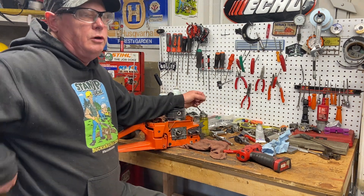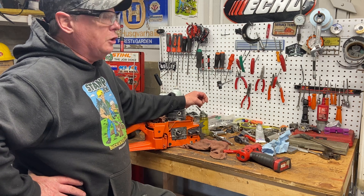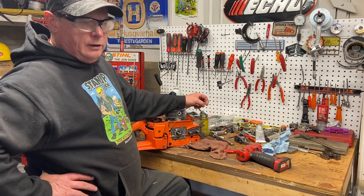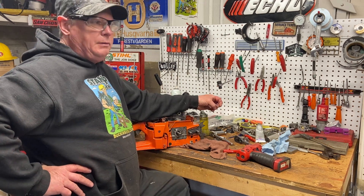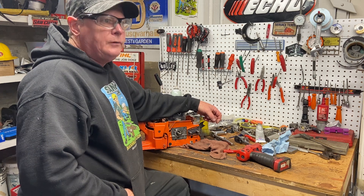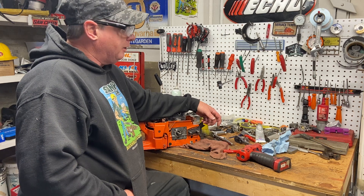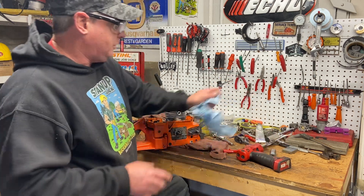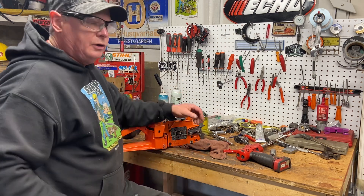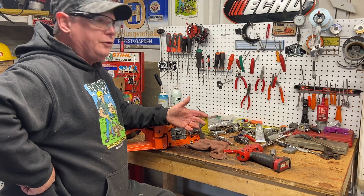Another thing with those 462s — they come in a heated version, which is a bonus for guys here on the coast, because the 500s do not have a heated version in North America with full wrap. I believe they have them with half wrap in Europe. I don't even know if you can order the half-wrap heated version here. Heated handlebars are pretty important for most guys in cold weather and rain.